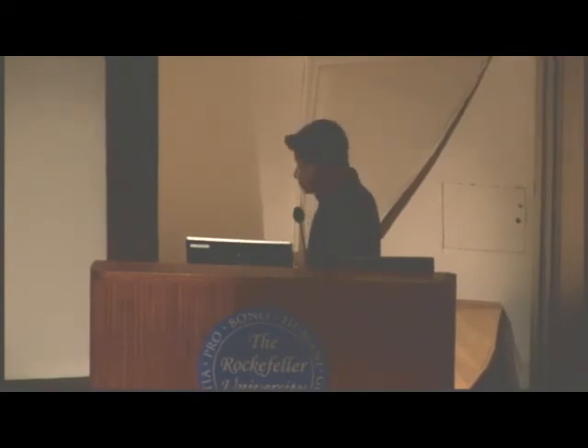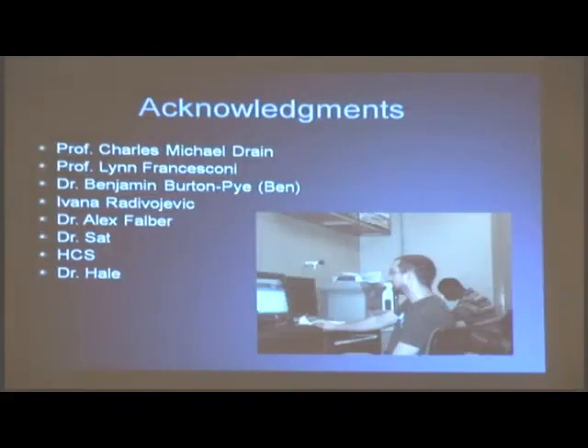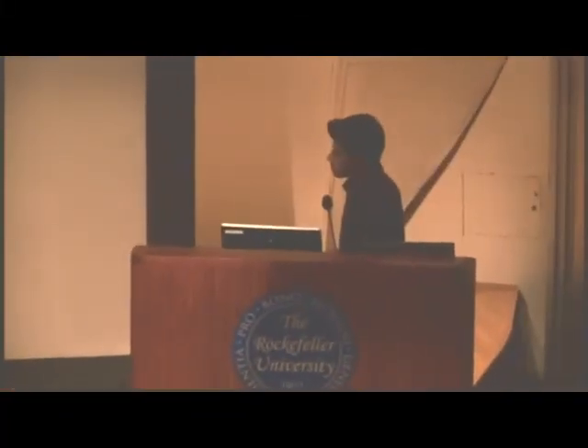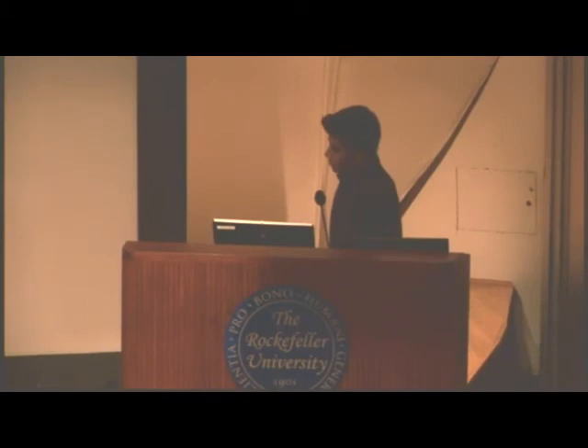These are some of my references. I want to acknowledge Professor Drane and Professor Francis Dodie. I want to acknowledge Ben — he was my lab partner for the first year — and Ivana, who was my lab partner for the following two years. Dr. Alex Fowler's thesis was used for most of my work. And thank you all.